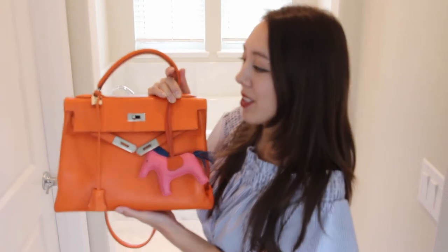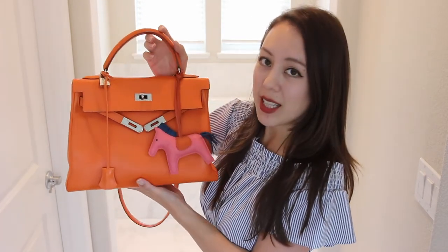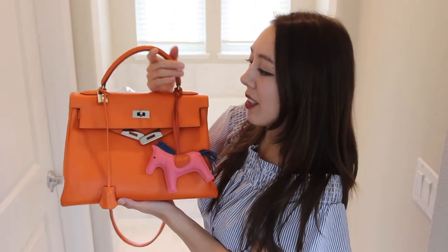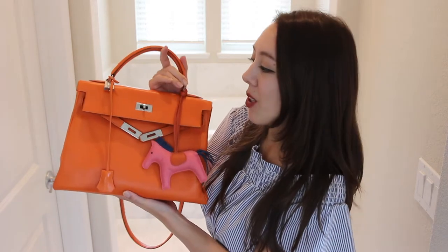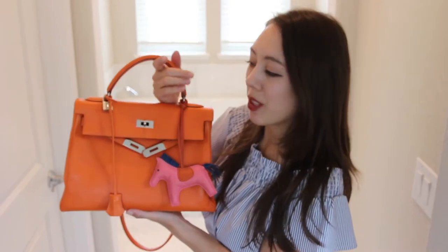My bag has swift leather, and the great thing about swift leather is its ability to hold a bright colored dye. As you can see, this is a very iconic Hermès orange color — very bright and vibrant. However, the main downside to swift leather is that it's quite delicate. Even if you get small scratches, you have the ability to buff them out with a soft microfiber cloth. I haven't gotten any scratches on this, but I am quite careful. The whole point of having a nice bag is the ability to use it and not just stare at it in your closet.